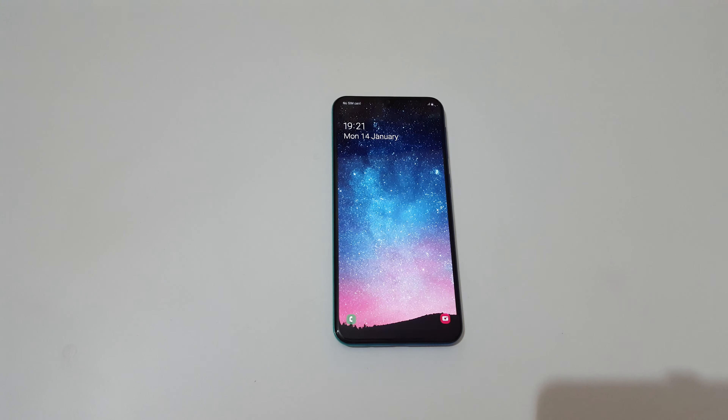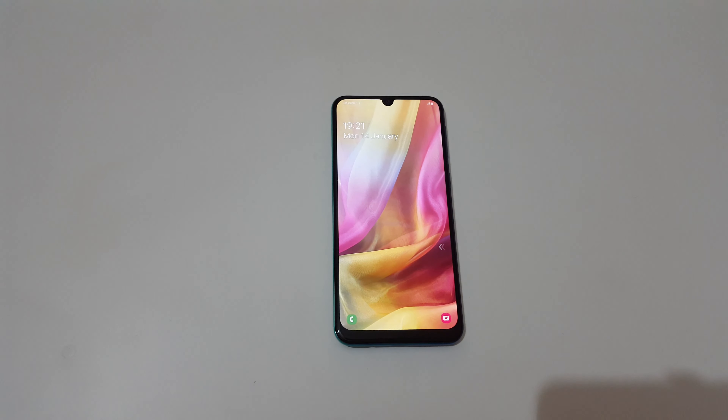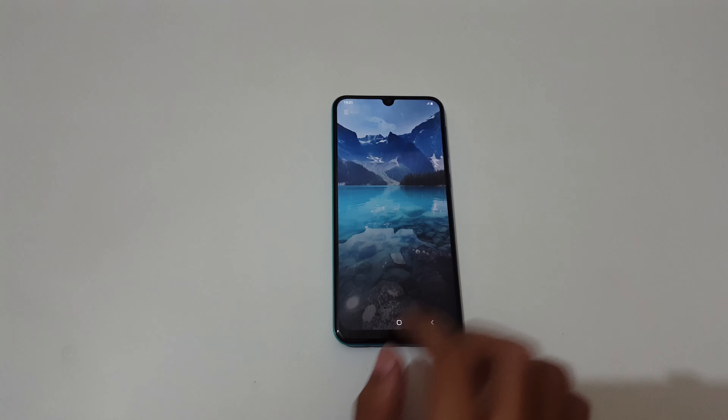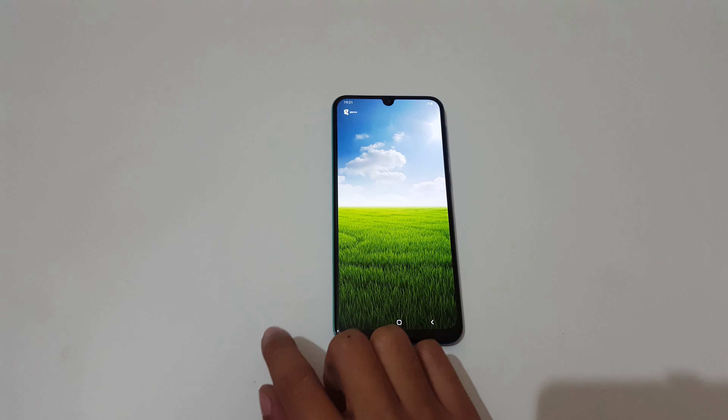Now put the phone down and double tap to wake up the screen — you can see it works. So guys, this is the method to enable and use double tap to wake up in Samsung Galaxy M30s smartphone easily.